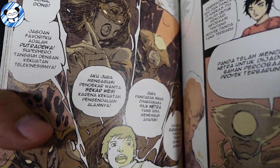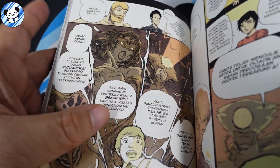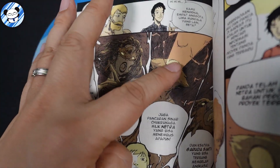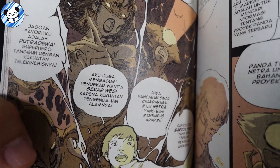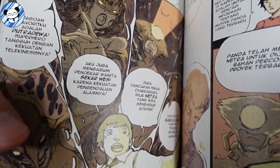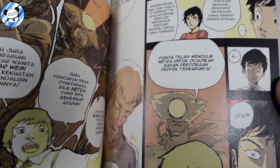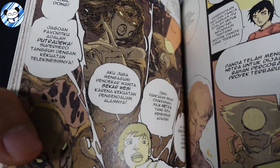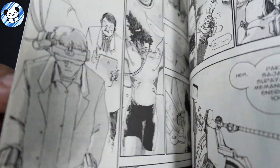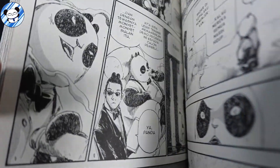In this comic we see them rescuing a member called Netra, who can shoot out beams like Cyclops. There's also Garuda Sakti, who can fly. I think I only see Netra and Pancha in this comic. It's about the rescue and how they form into a new team.